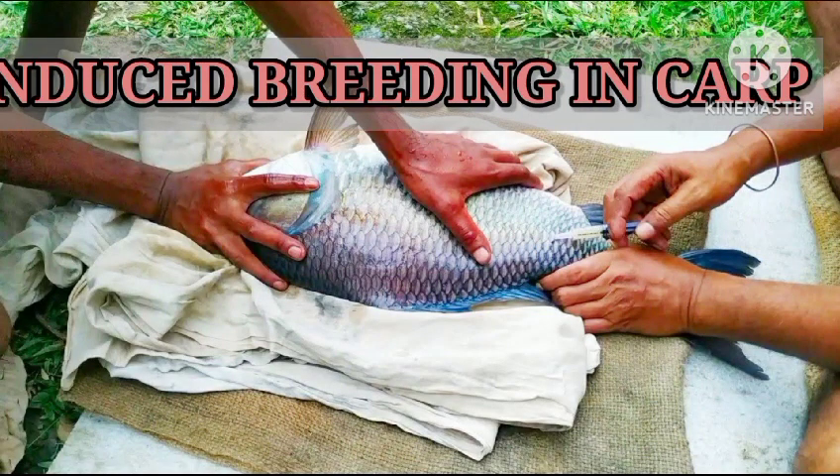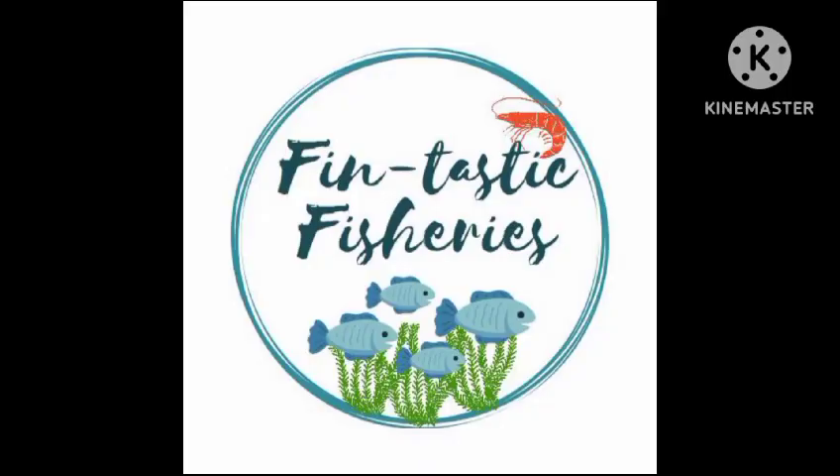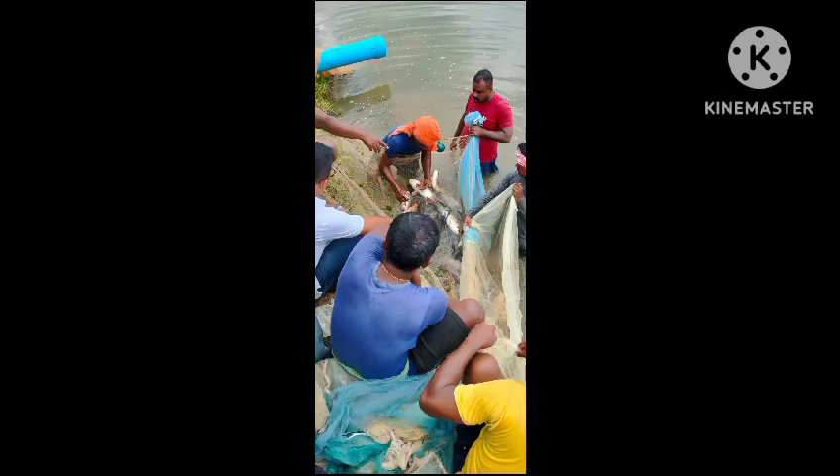Induced breeding is a technique whereby ripe fish breeders are stimulated by pituitary hormone or any other synthetic hormone introduction to breed in a captive condition. The stimulation promotes primary release of sperm and egg. Firstly, we have to collect the brooders from the brood stock pot.